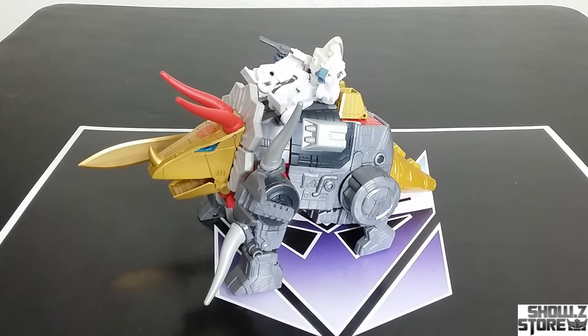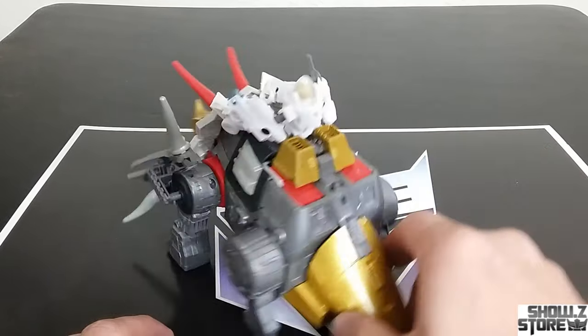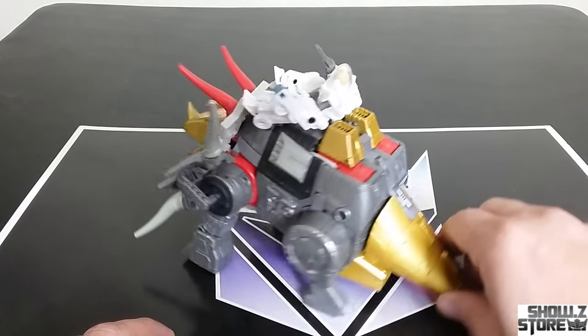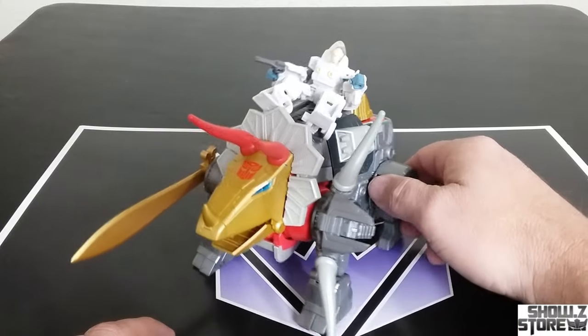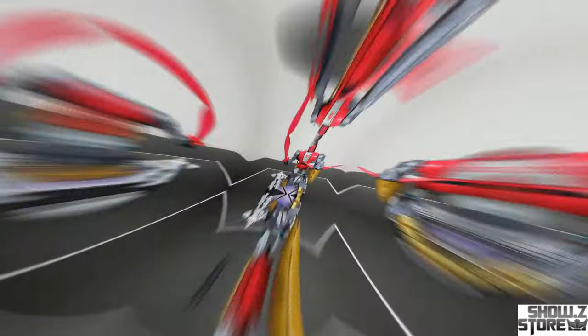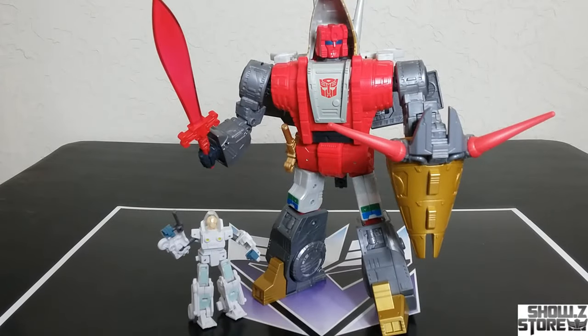Would have been nice if they would have included some gap fillers — maybe some gap fillers for the bot mode or something — that would have made it a perfect set. All right, I really do like this set. I think this is a good-looking set overall for the price and what you get out of it.